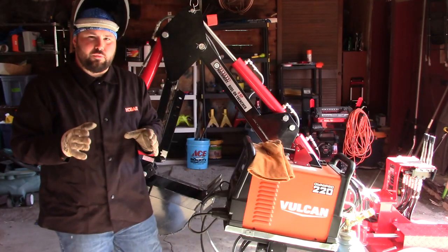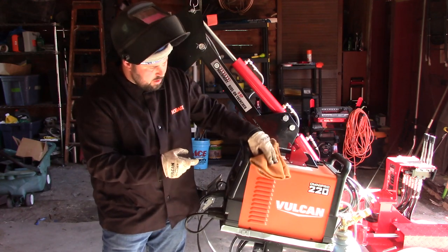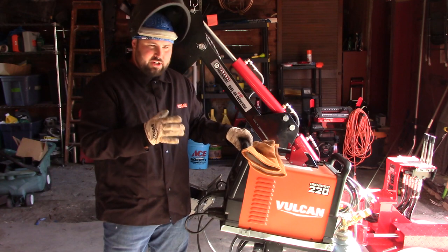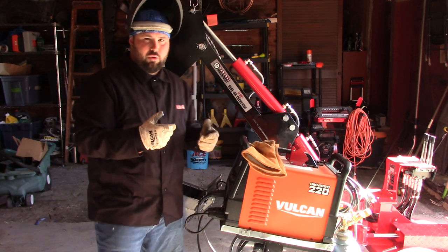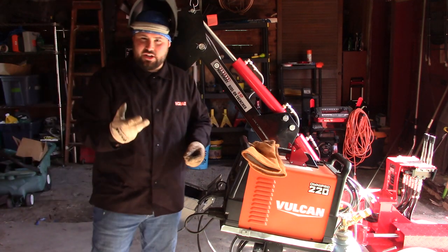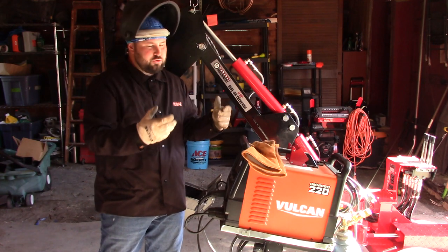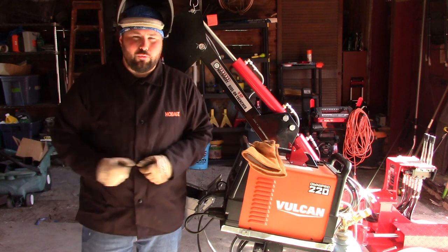Alright guys, I just got through welding. I forgot to mention the welder that I use — this is the Omni Pro 220. It's a multi-process welder and I've been using it for well over two years now. I've used it for everything from rebuilding trucks and frames on trucks, to house supports. Obviously now I'm using it on the tractor. It's never let me down. It does stick, MIG, and TIG, and I can't say enough about it. It works off of 120 and 220. To go with the Harbor Freight backhoe, the Harbor Freight welder really does work well.